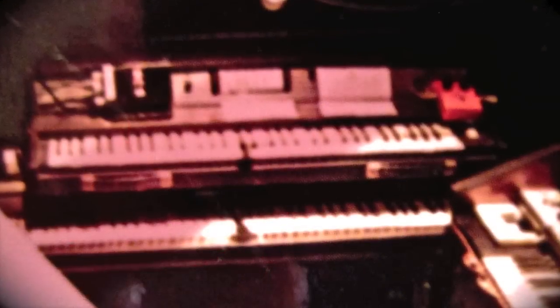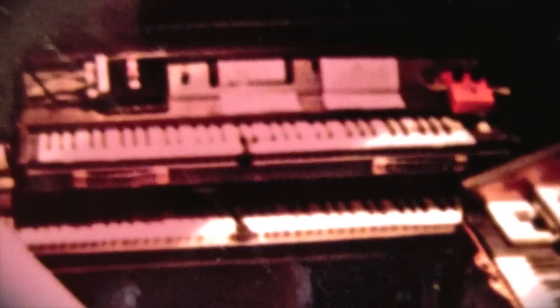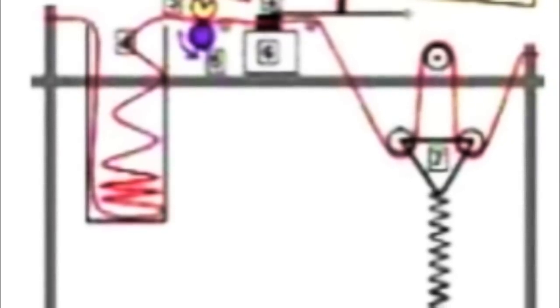The Mellotron was an electromechanical polyphonic keyboard originally developed and built in Birmingham, England in the early 1960s, and was also used by groups like Yes and the Moody Blues. The heart of the original instrument was a bank of parallel linear magnetic audio tape strips and later loops. All of these things are really quite amazing considering what we have now with synthesizers. Back then, they had to use playback heads underneath each key, enabling the playing of the pre-recorded sounds.